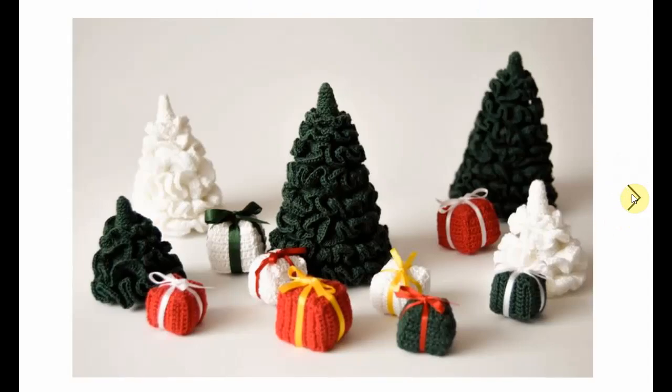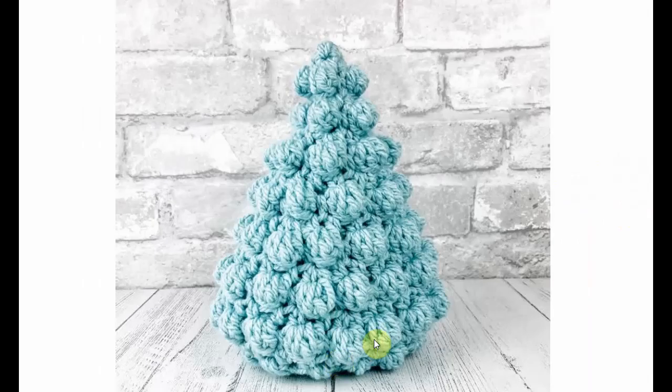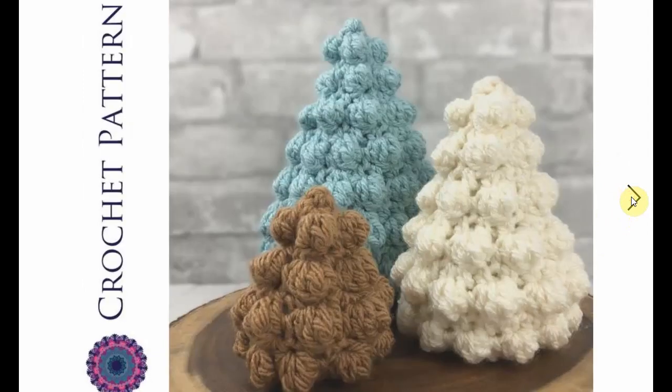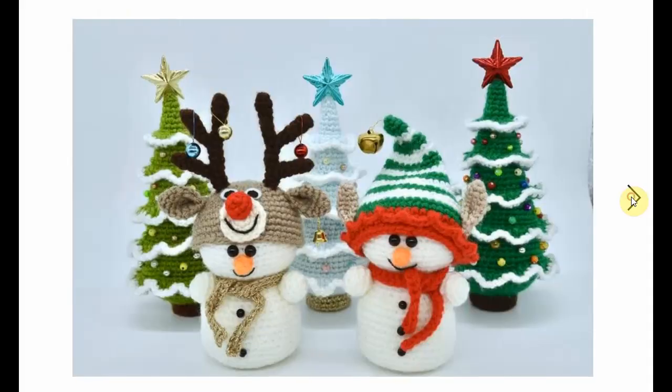This is a cool tree. I love the color — this minty green, minty blue-green color. Nice bubble stitch, popcorn stitch tree. Make them in different colors and different sizes — very decorative and very fun.